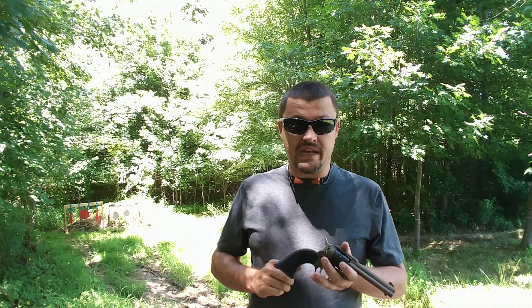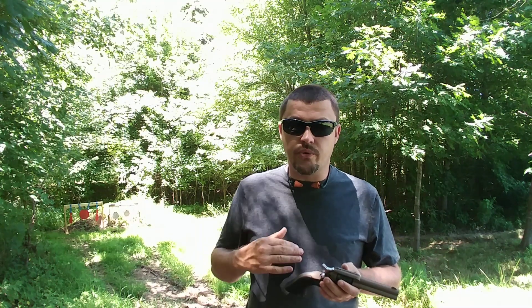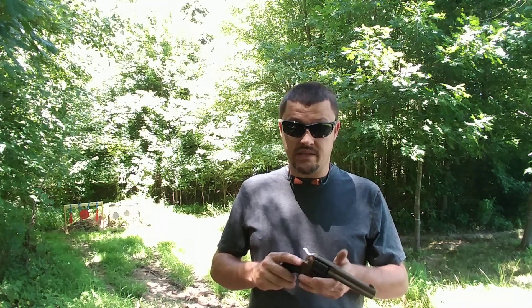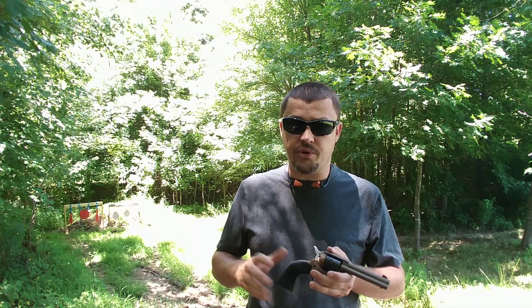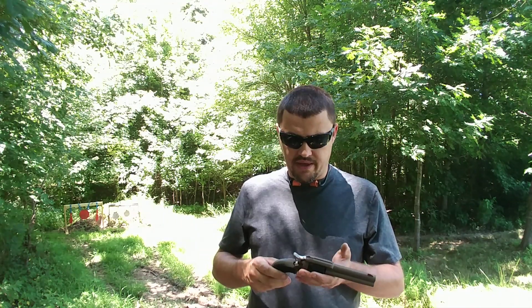Overall, this is just an absolute blast of a little pistol. If you're looking for something just to kind of dink around with at the range, or maybe get a new shooter involved — a son or a daughter — this right here may be a very good one to look into, first of all for the price, and also for the handleability. It is really, really easy to shoot.